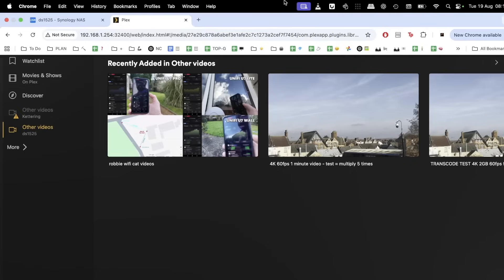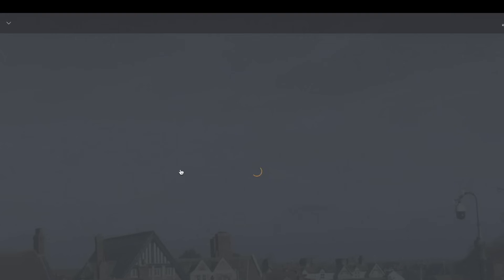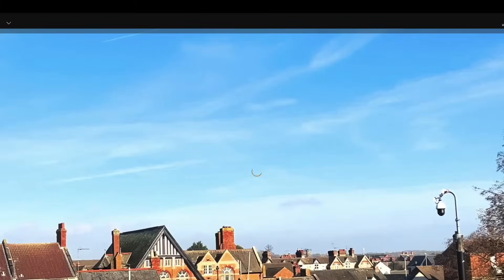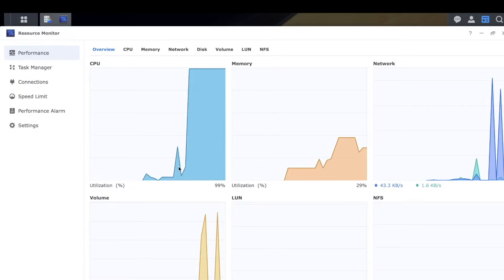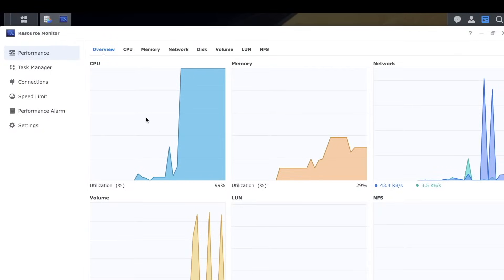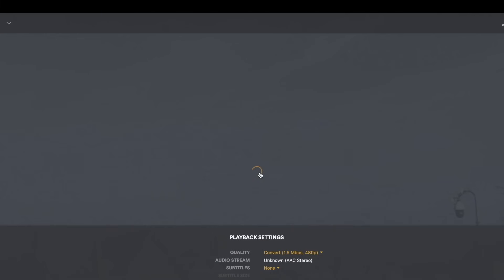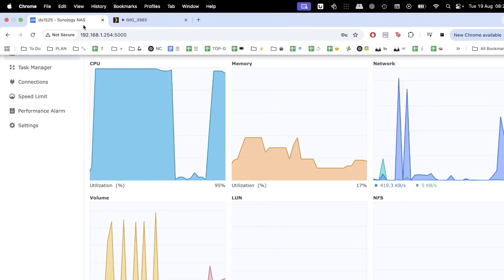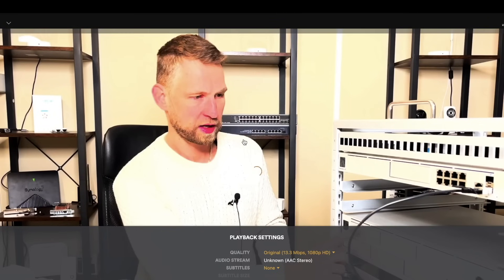Let's install Plex and pay for the Plex transcoding feature to see how it performs. Trying to watch a 1-minute 4K video file, you can see the CPU is struggling. Even on Plex, 4K videos don't play nicely remotely, because this model uses a Ryzen CPU which is not designed for multimedia. Trying 1080p instead of 4K, the CPU still maxes out and doesn't do a good job.